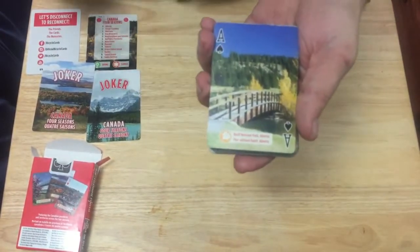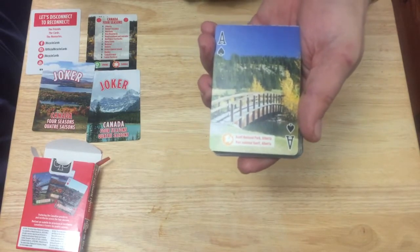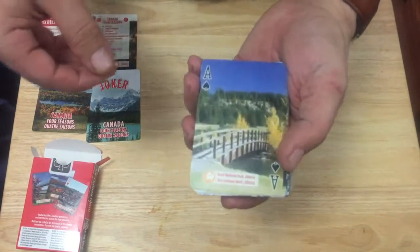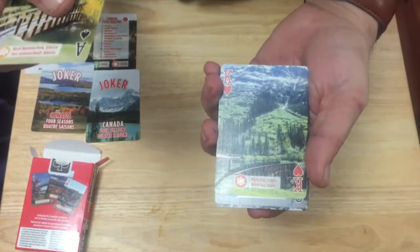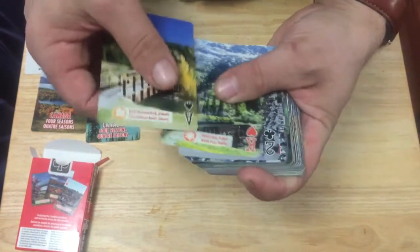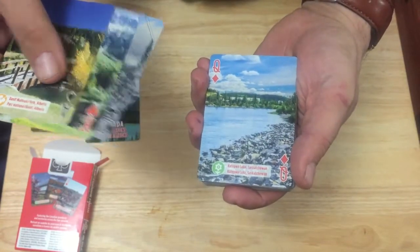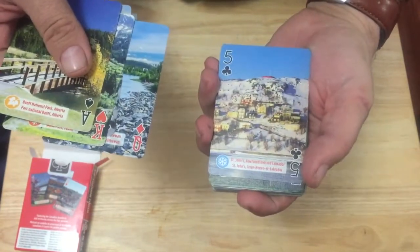The ace of spades — it's in Alberta, Banff National Park. I'll just quickly go through them all; I'm not going to read off all the places because it's upside down. They're beautiful pictures — you can always pause and stop if you want.